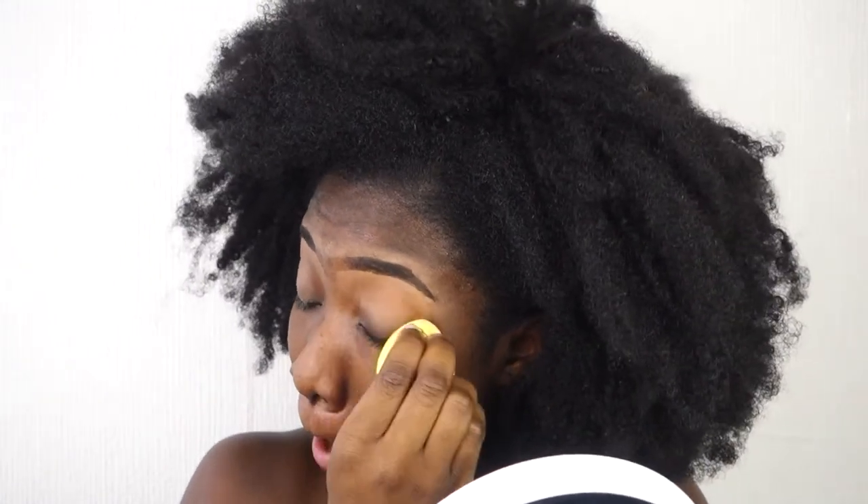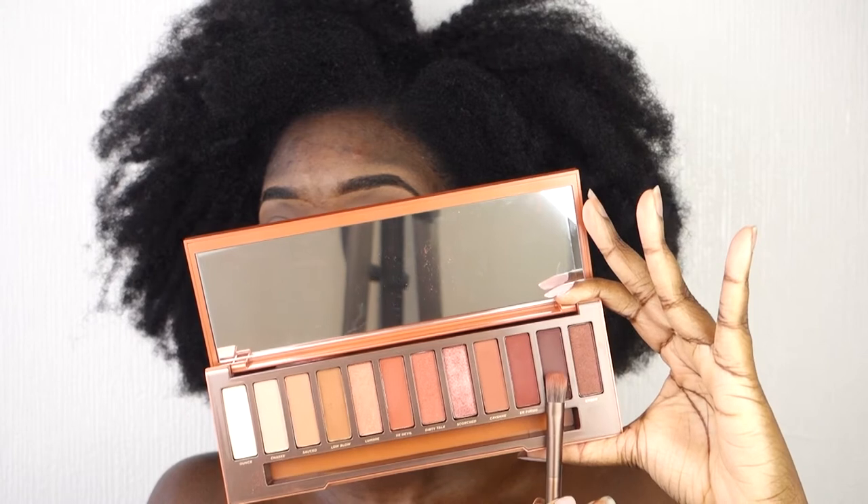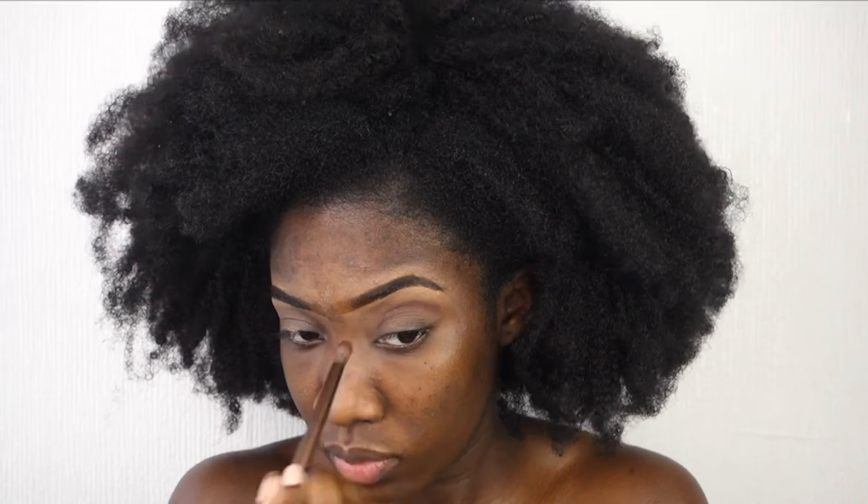I'm also applying that concealer on my lid to make it more clean and effortless when I apply my eyeshadow. I blend that out so I have a clean base. Then I take my Naked Heat palette and use a dark chocolate brown color to put that into the crease.